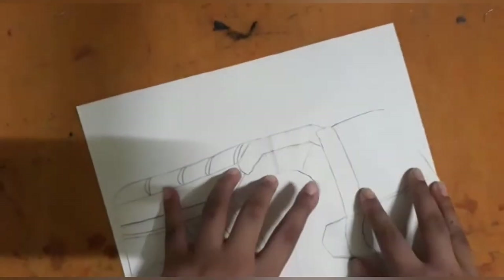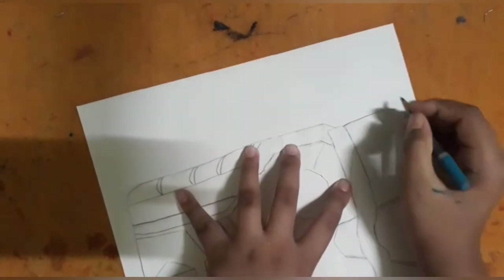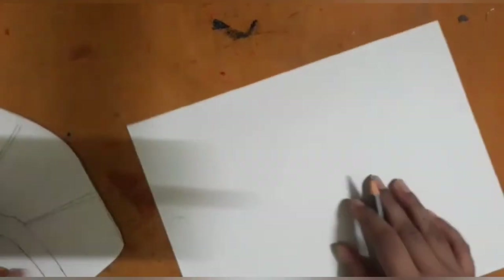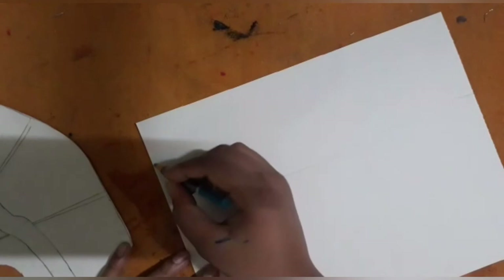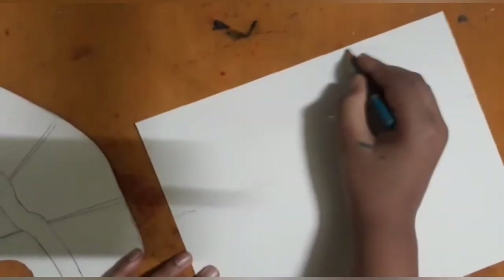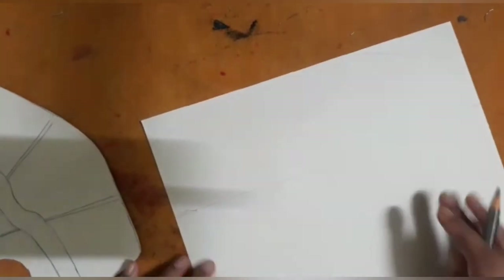Then we will take another A4 size paper and draw the edges of the mask. Before coloring the mask, I first drew the edges. Then I will color the mask. You will draw a straight line to the length of the mask and then draw a curved line like this.